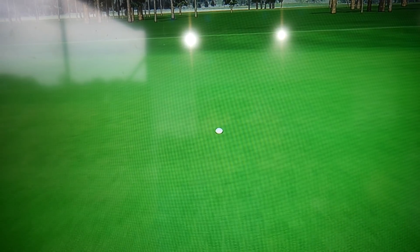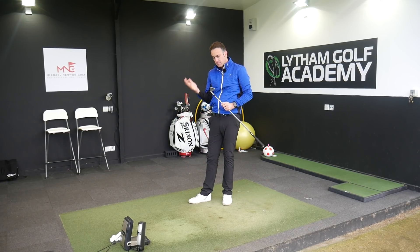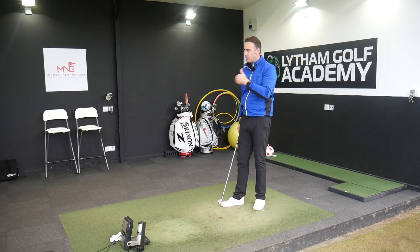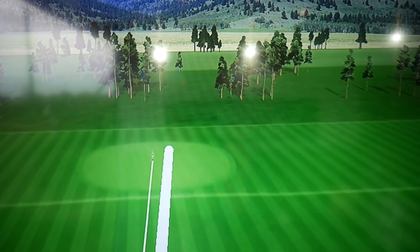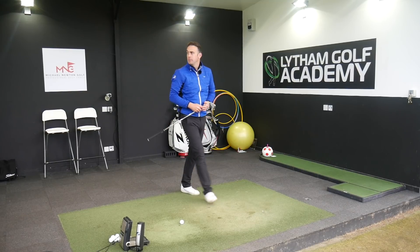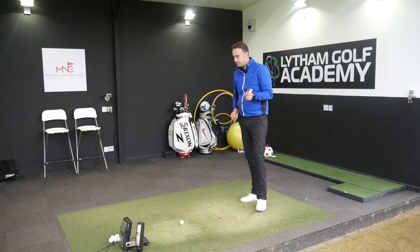Nice shot — high, towering ball flight again with a bit of control on it. It comes into land but not stopping as quick as I'd maybe expect. I know it's 32 degrees so it's not the most lofted iron on the market, but I'd still expect it to stop a little bit quicker. Just not pulling up as much as I'd expect from an iron of this calibre. It feels lovely — beautiful feeling club — but maybe in a situation that's downwind, hard baked-out greens, trying to stop the ball behind a bunker, I might just like it to stop a little bit quicker.